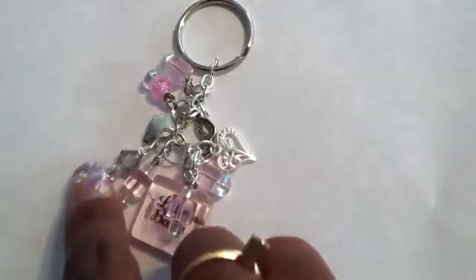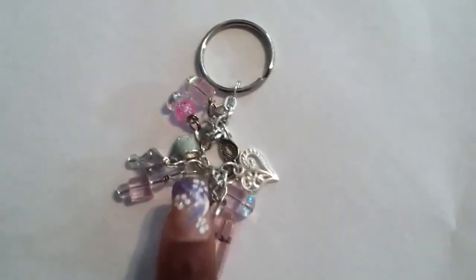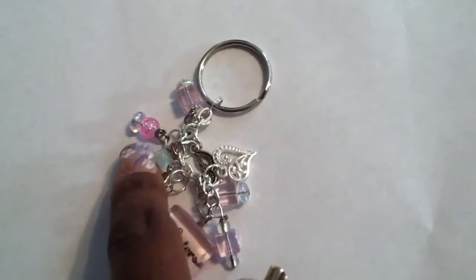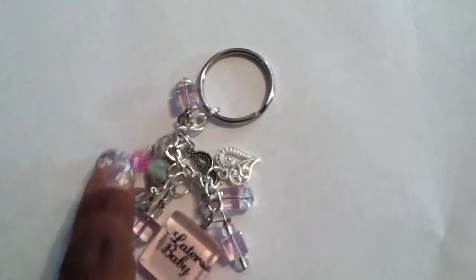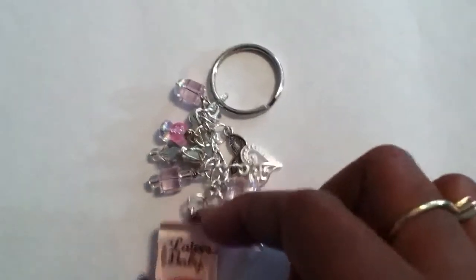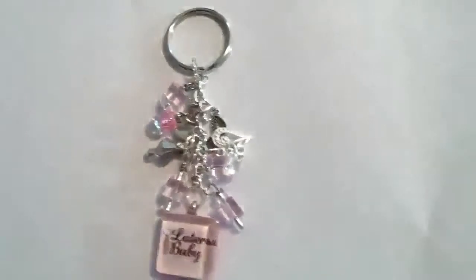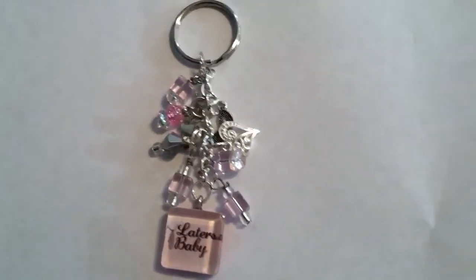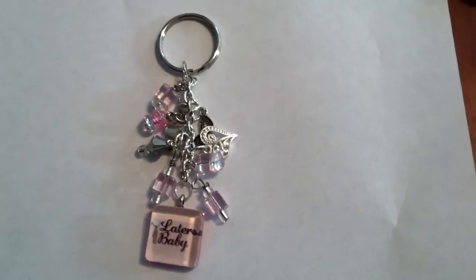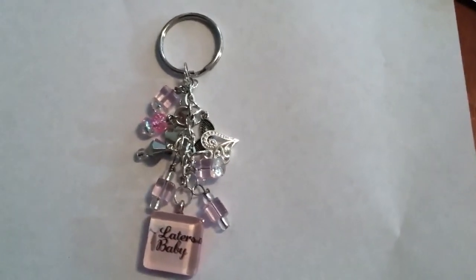It has your standard loop keychain. The silver beads, some clear beads as well, the square pink beads — I love those — and then you have some round pink beads. And that is the Pink Laters Baby keychain. These are $12 at Downrange Designs.